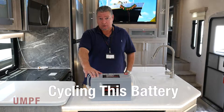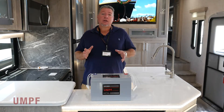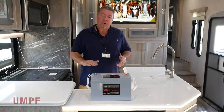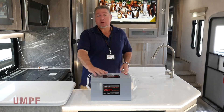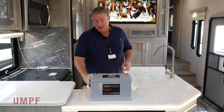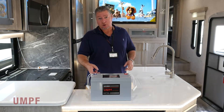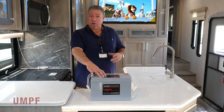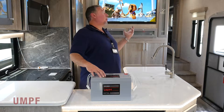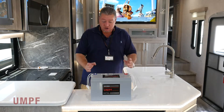Now let's talk about cycling this battery. This battery needs to be cycled, just like a new iPhone does. When you first get an iPhone, you're going to want to discharge the battery completely, then charge it up to 100% before you use it. Same thing with this battery — you're going to want to discharge it 100%, and then bring it all the way back up to 100% before you start using it. When you get this battery in your new Attitude or ATC coach, what you're going to want to do is turn on all the lights, turn on the TV, the furnace, everything, and just kill this battery.